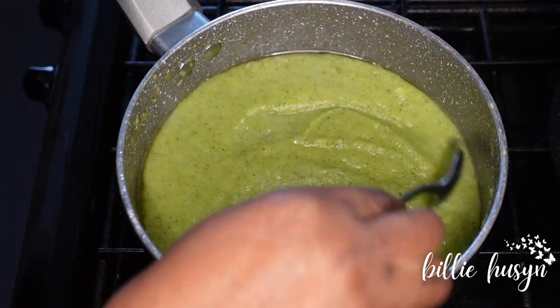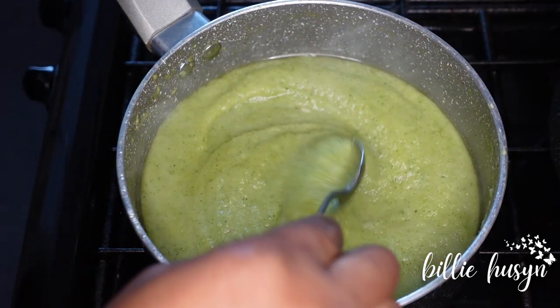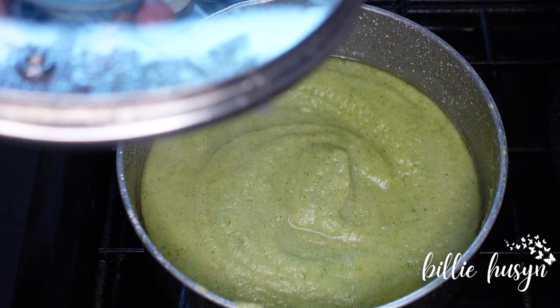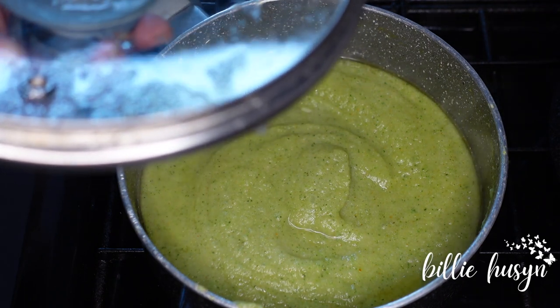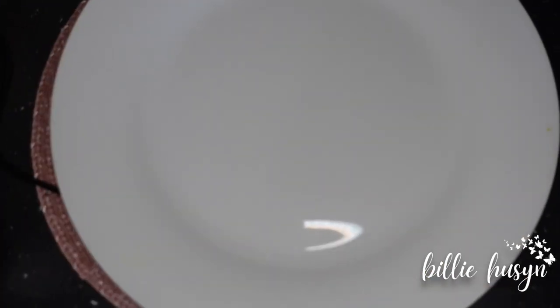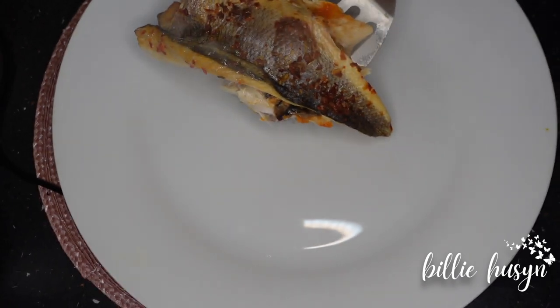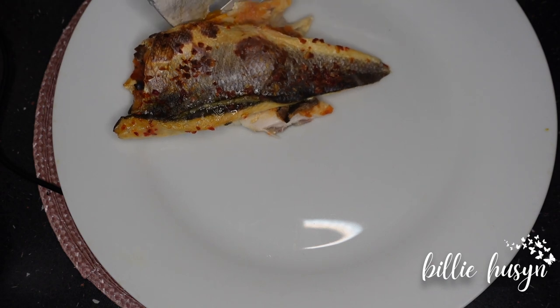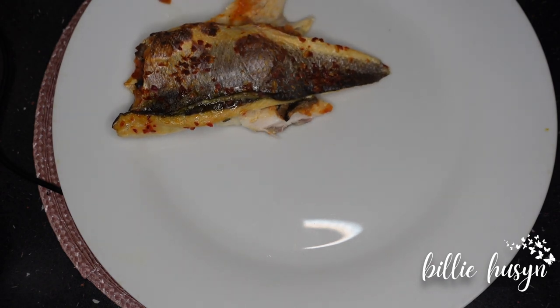Look at that — it's ready and I'm going to be serving it now. Mmm, it tastes so good, so yum! Let's serve this special soup. My sea bass is ready; I'm going to put my sea bass right there and the soup is going to go on top.